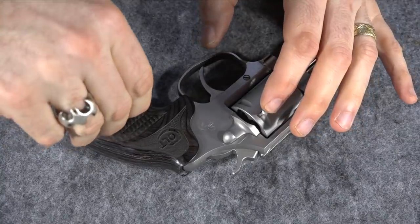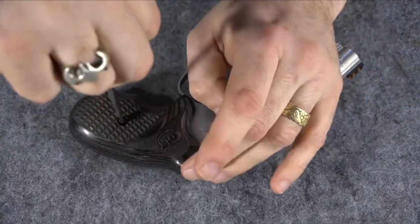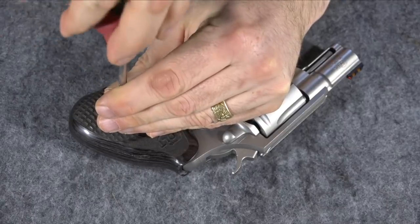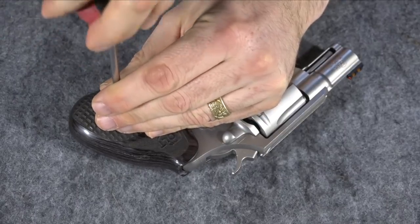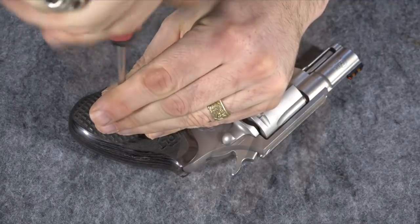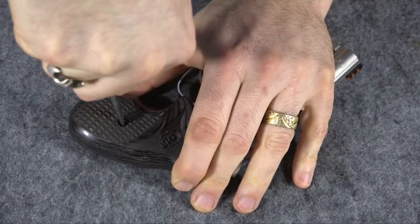Now that I've got them on, I'll put the screw in carefully so as not to strip it, using a proper-size screwdriver. If you don't have a proper-size screwdriver for these, just grind one down to the right size. Get it snug but not too snug.